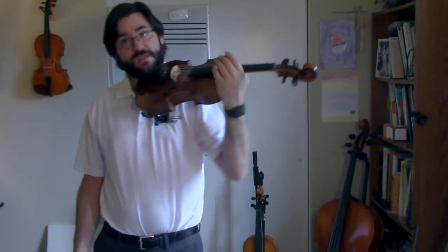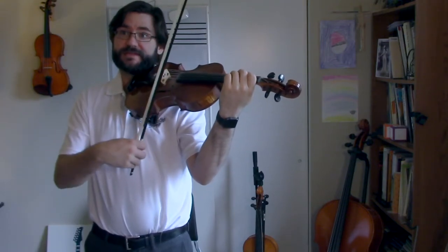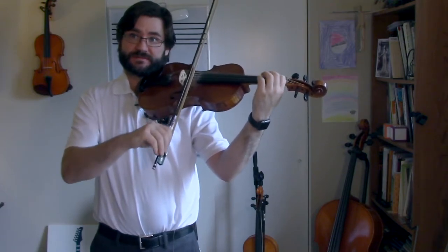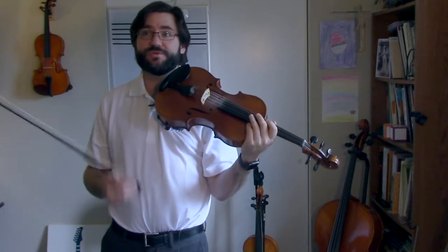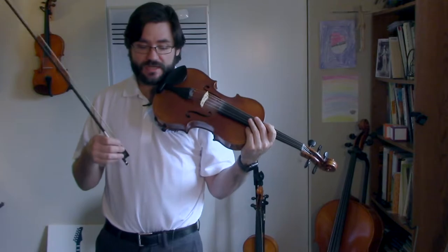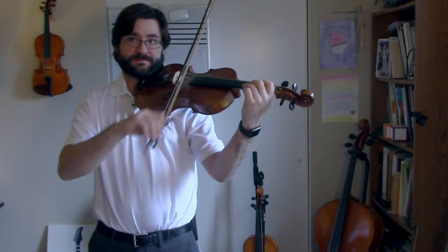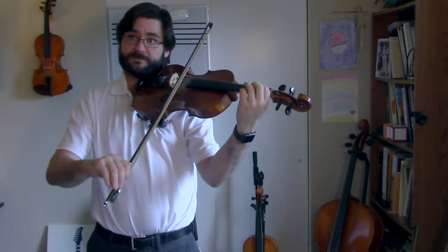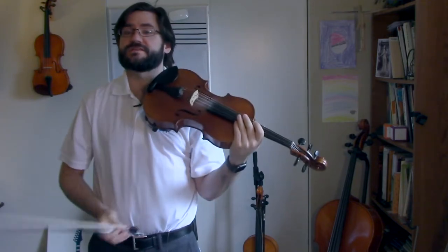Playing test number one. First thing first: nice and short and light. Those eighth notes are going to be short — one and two and, one rest, two rest. Make sure the bow stops. Then measure three: one rest, and three, four — and I stop the bow.